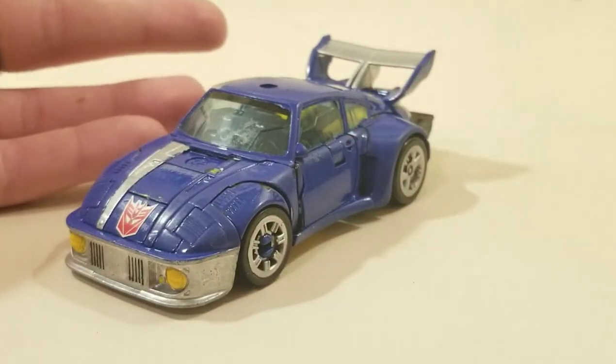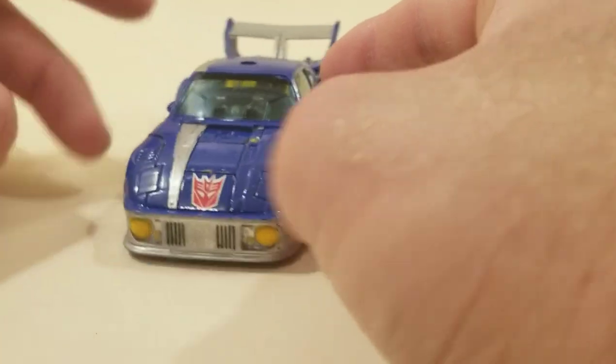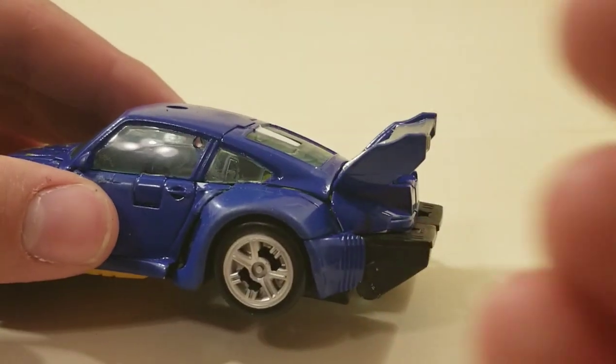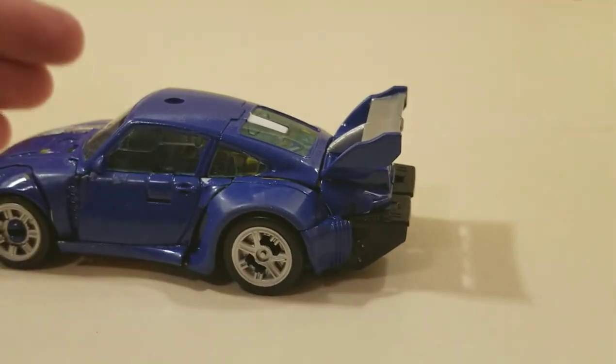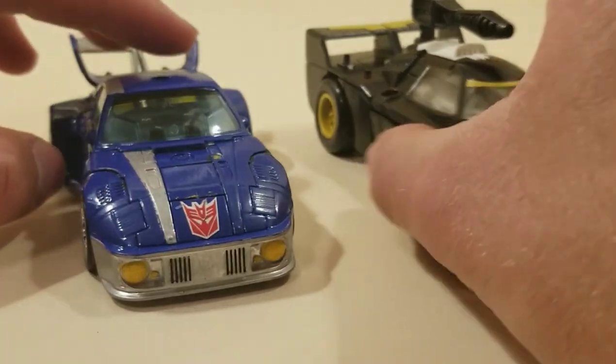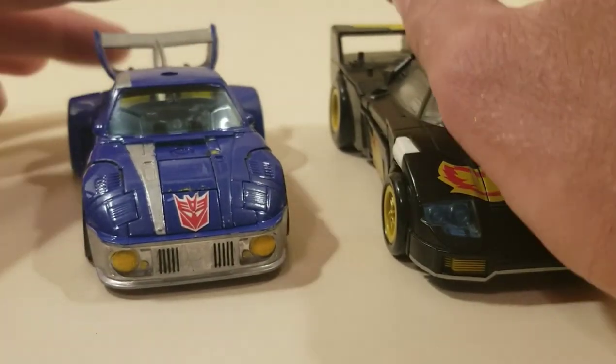He is blue with silver in the front, and then a silver stripe, and then black in the back with silver and a blue spoiler. I didn't paint the taillights because I don't have any red paint, but I think I might want to get some. Here he is with Power of the Primes Ricochet, which I'm using as my Shattered Glass Jazz.